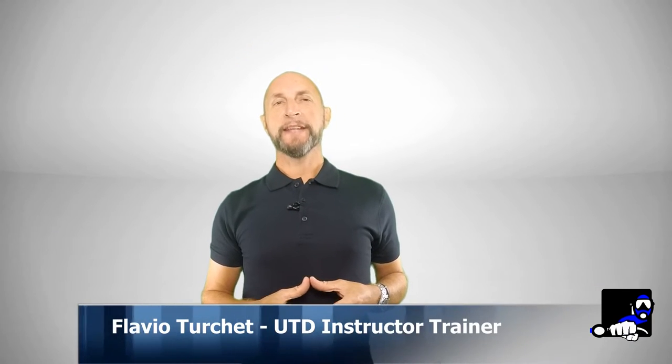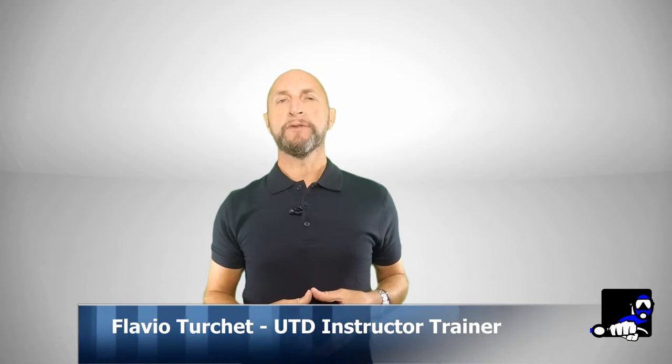Hello everybody, I'm Flavio Turquette, UTD Instructor Trainer. Welcome to this video block that, like the previous ones, is dedicated to all of you who are moving your first steps inside the UTD Gear Configuration, or are going to prepare for one of my essential courses.